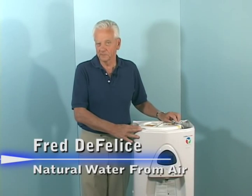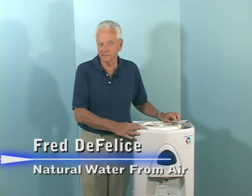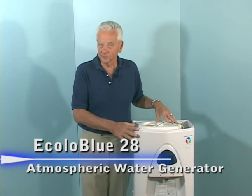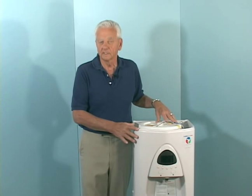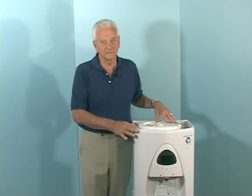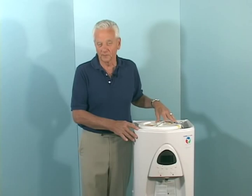We've taken the covers off this unit so you can get a closer look. Basically, the machine does three things: it acts like an air purifier, so it helps clean the air in your home or office. Second, it acts like a dehumidifier, so it helps lower the humidity in your home or office. And third, of course, it makes the greatest tasting water on the planet.